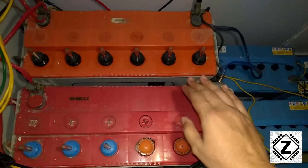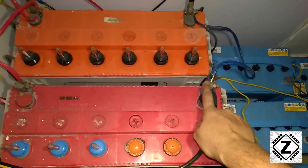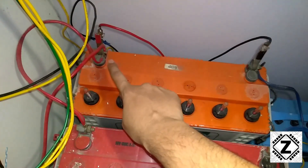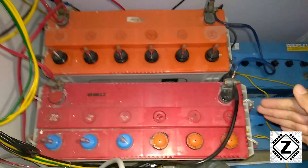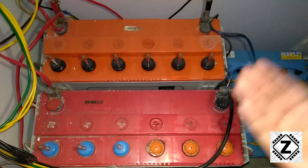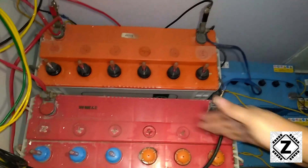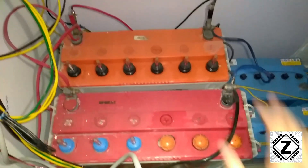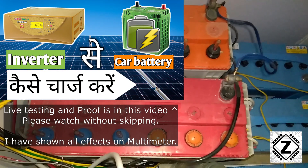With these two batteries, the negative wire coming from the inverter is attached to the first battery, providing the negative terminal. The positive wire from the inverter goes to the second battery. So the inverter — or charge controller, PCU, or battery charger — is connected in a cross or diagonal pattern. This equalizes the load on both batteries.